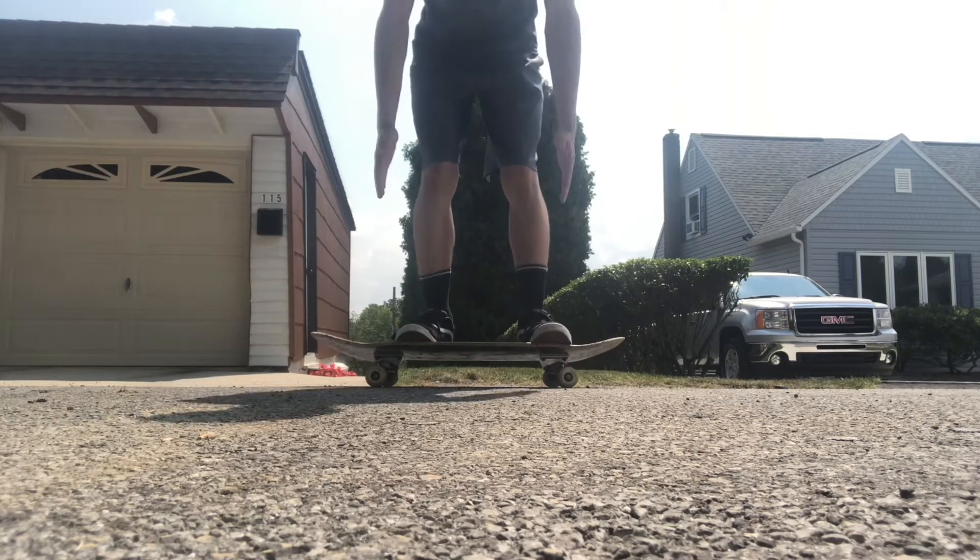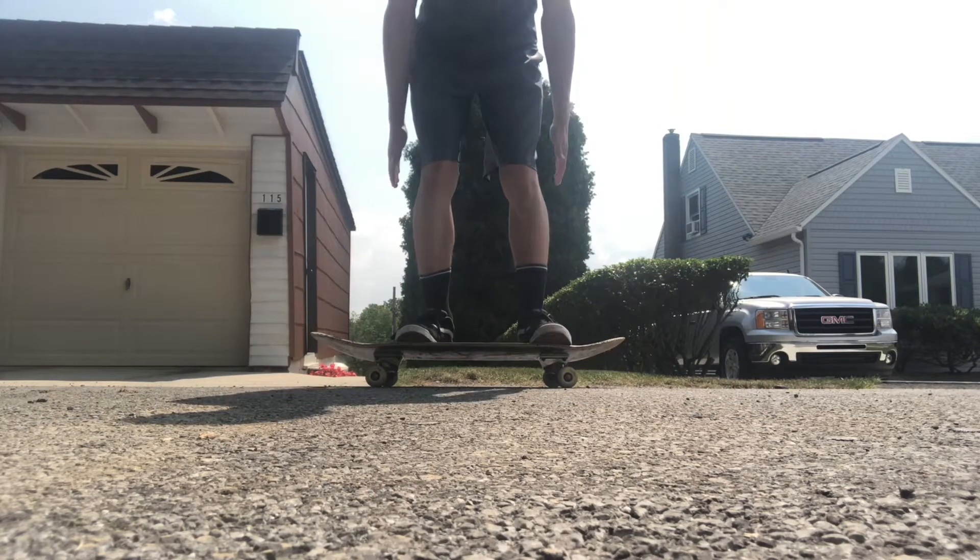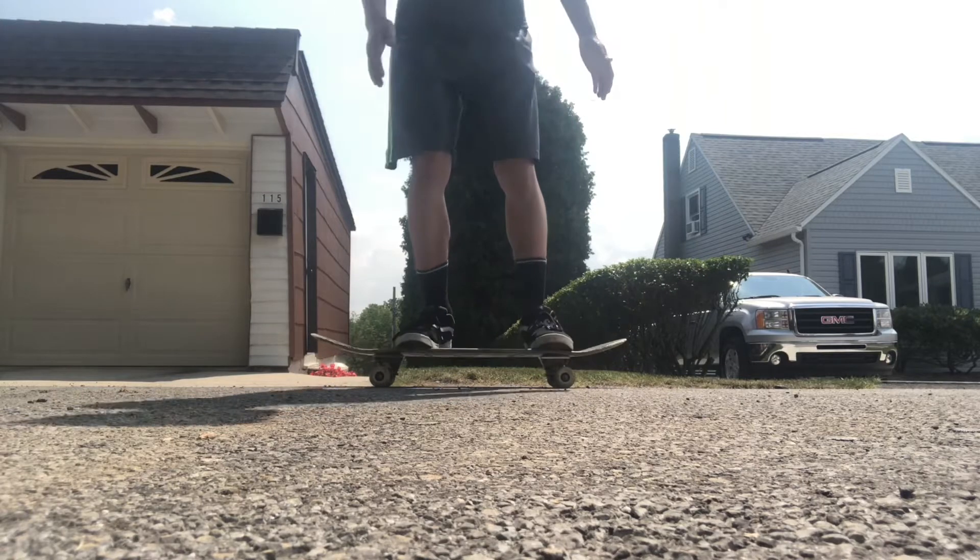It's very important for the ollie to keep your shoulders aligned with the board. This will prevent you from turning 180.